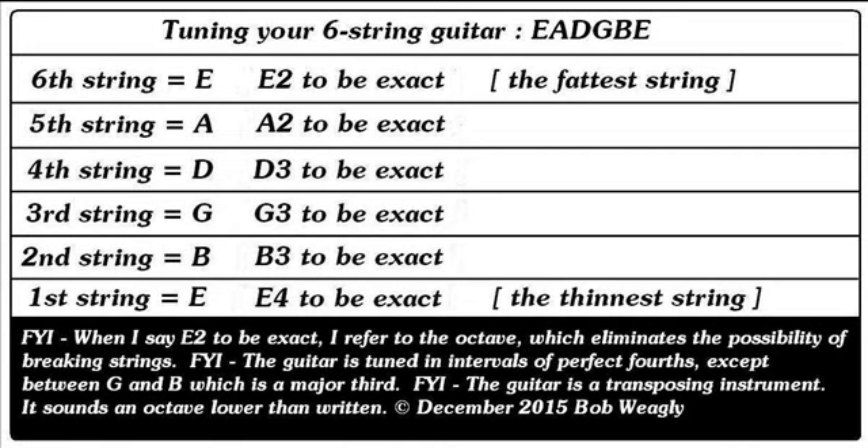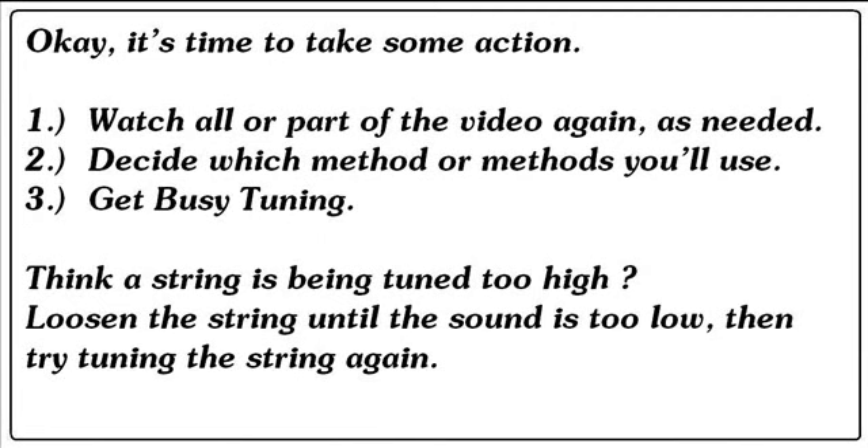You know what to look for now. It's time to take action. Watch all or part of the video again as needed. Decide which method or methods you'll use, then get busy tuning. Think a string is being tuned too high? Loosen the string until the sound is too low, then try tuning the string again. Good luck.